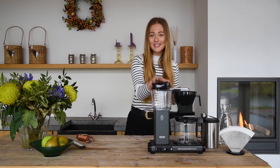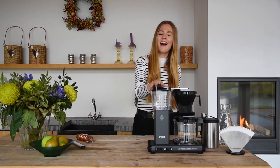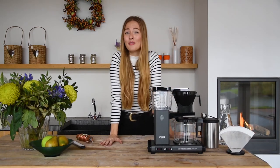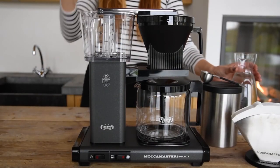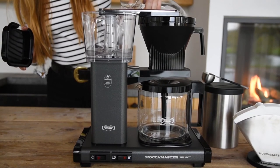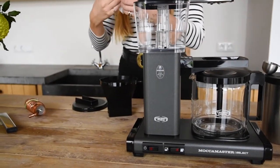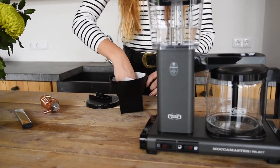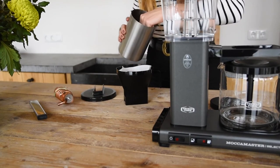All parts can be easily detached, so cleaning is a piece of cake. To brew, first fill the water tank with fresh cold water for the desired amount of coffee. I will start with 4 cups of coffee, then fill the filter basket with a filter paper and insert coffee grounds. I will do this with 2 scoops for 4 cups, which equals 30 grams of coffee.